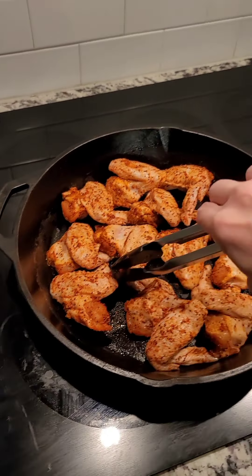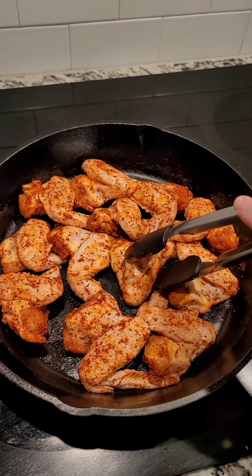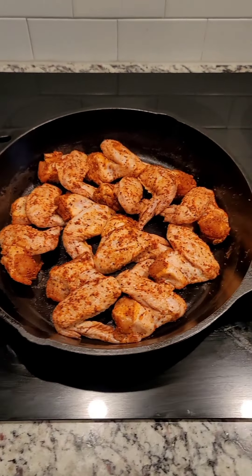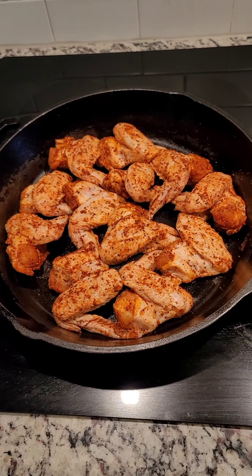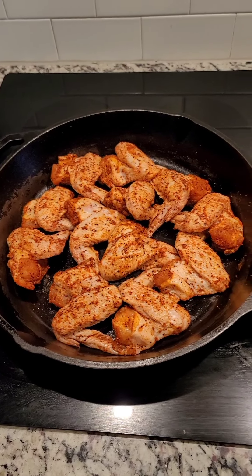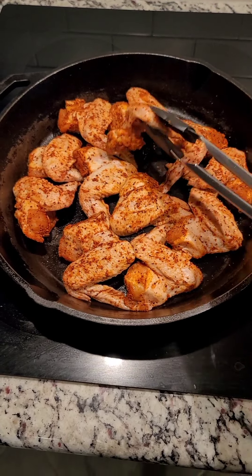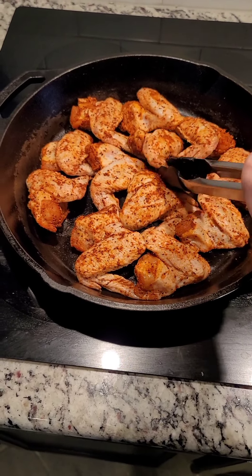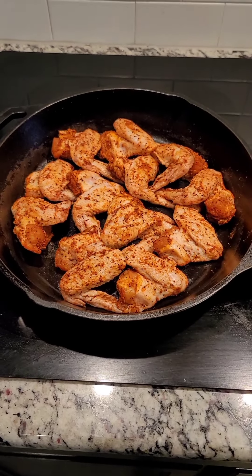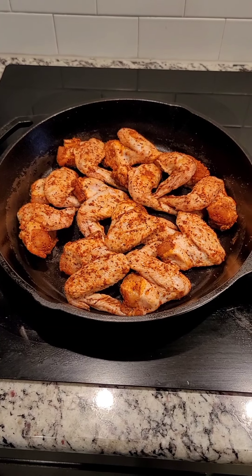I didn't do the seasoning on camera because I was afraid people were going to think dirty things, but just take all of those seasonings together. If you want to add other seasonings or take any away, you can, but those are the things I used. That combination will get your wings nice and flavorful. Make sure both sides are heavily seasoned so every bite has good flavor. Put these in the oven at 350 for 20 minutes, then flip them and let them cook on the other side before dropping in oil and dipping in sauce.